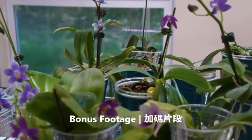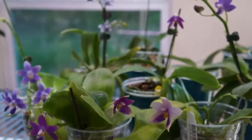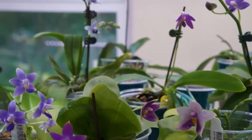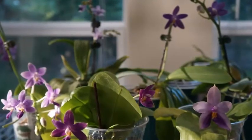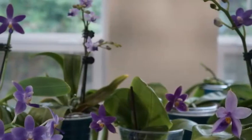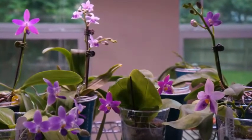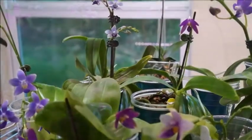Here is the first of some extra footage I decided to include in this video. At that time, I just happened to have these orchids in the purple/blue color family that were in bloom, so I put them together. They're on the same shelf, in the same space, and I put them together just to give you a sneak peek into what was happening at the time.